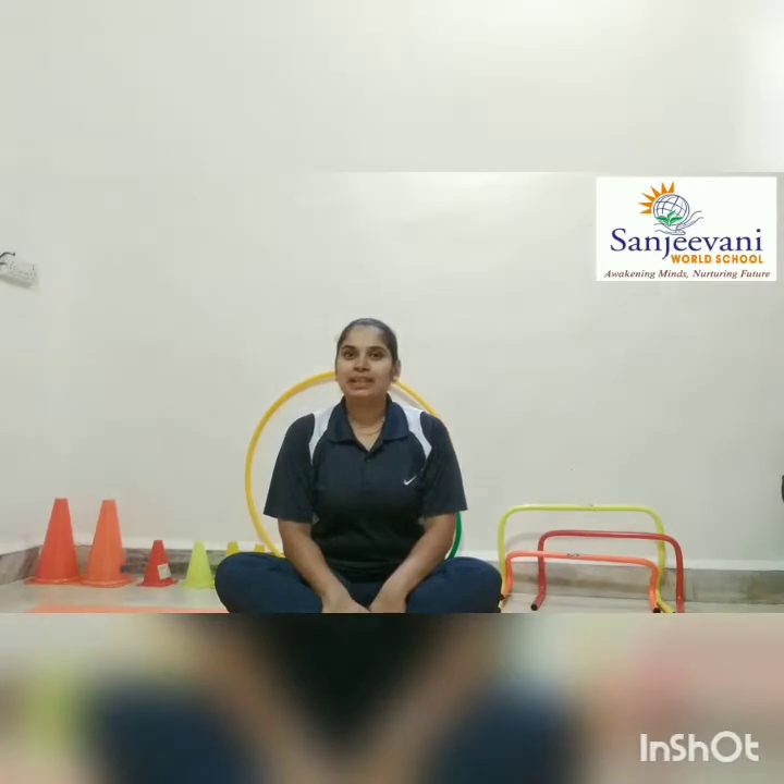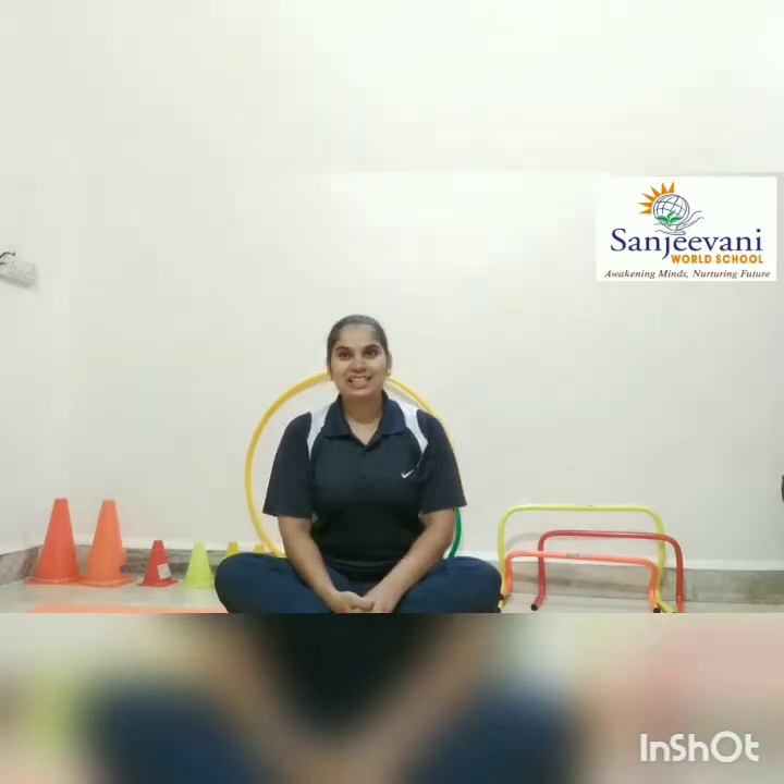Good morning. Again today we will practice stretching exercises. But before that we will do warm up and then we will practice stretching exercises. Ready? Yes? So now all of you stand down. Now first, yes we will do running.